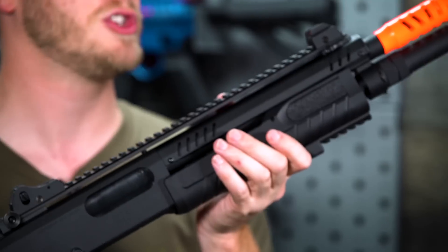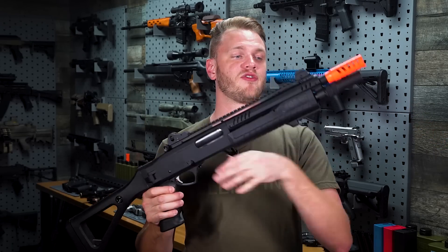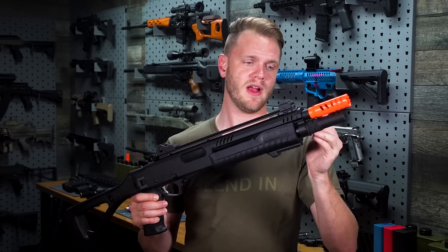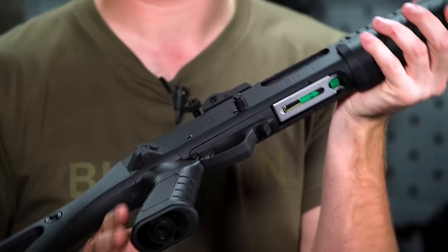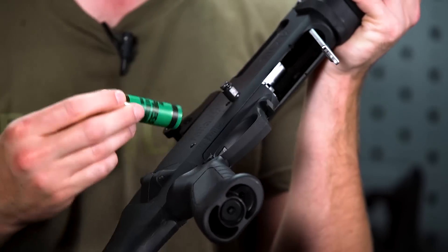The front handguard also has some rail space so you can attach a flashlight if you choose. It has sling mount points on the left hand side, and the front can be rotated by loosening the front extension tube — the front sling mount point can be rotated to either side or facing directly downwards to ease reload and control.